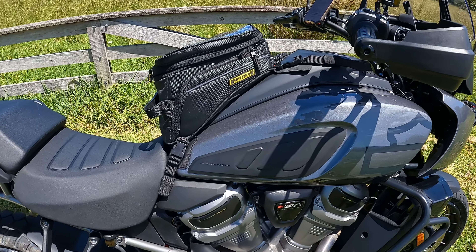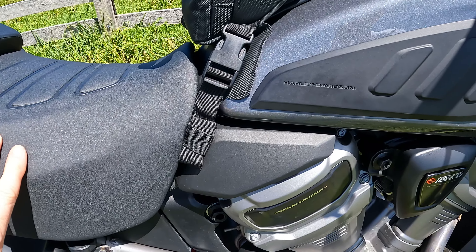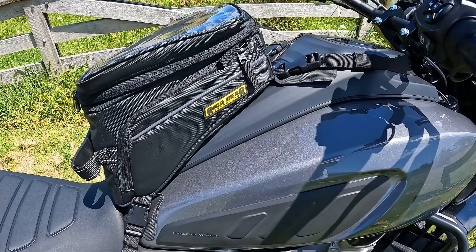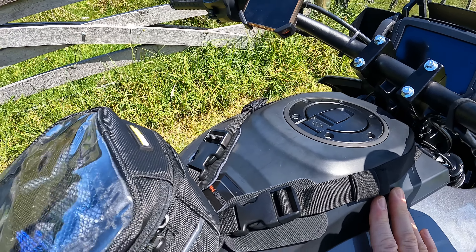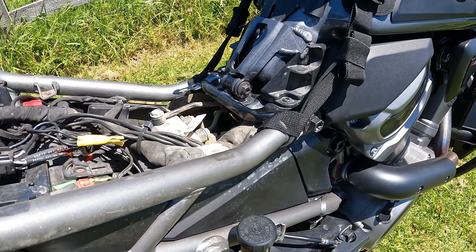I think it fits the bike quite well. The Pan America with the large tank — it's quite a sleek design. I've managed to put the straps up under the seat so they're not that noticeable. The other thing I like about it is I can still get to the fuel cap without having to remove the bag.